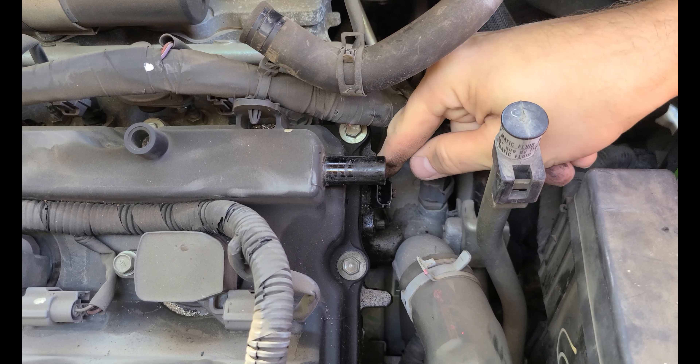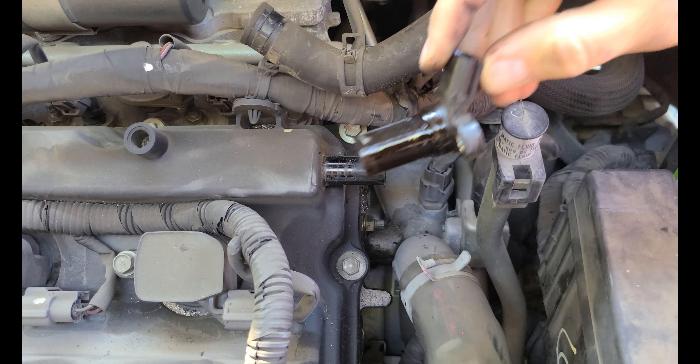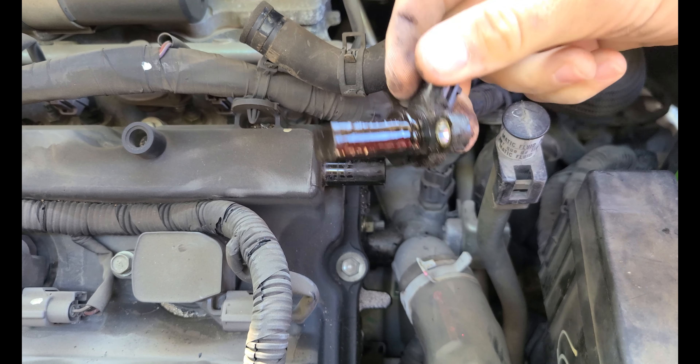This thing will kind of twist left and right to break the seal, and there we go. These sensors are different — they have a different angle to them.